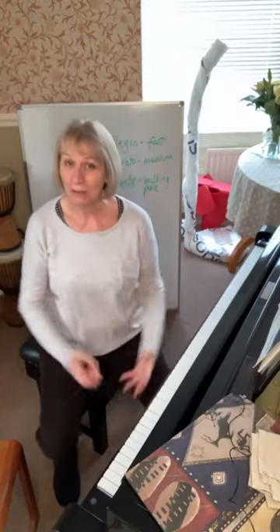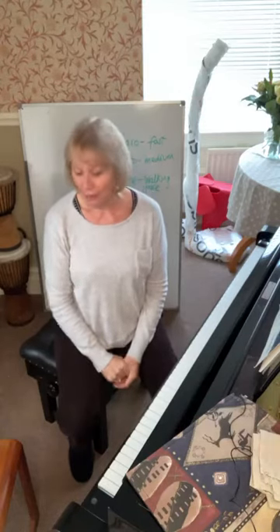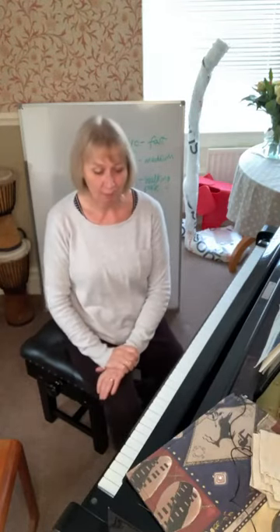Hello everybody and welcome back to Teaching Tips with Sally. Something just popped up on my page there - welcome back. I've been away for a couple of weeks during which I moved house, and here I am in my new house in North Yorkshire. We're still getting settled in so things are still wrapped up, but I have got my piano here and I am teaching online, so all is good if a little messy. I just thought I'd come in today to talk about a couple of easy, simple ideas for teaching beginners during lessons this Christmas.